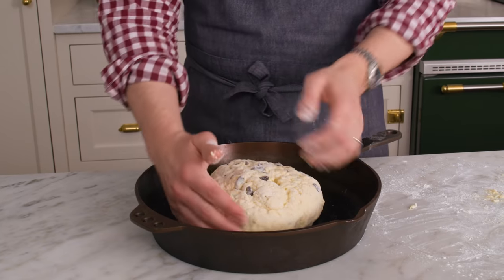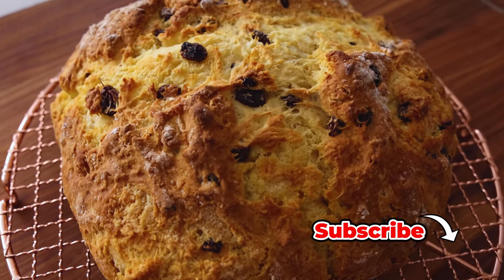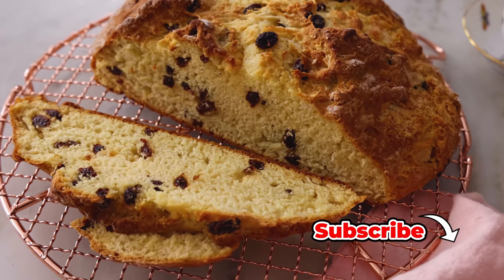Hey, I'm John Cannell, and today on Preppy Kitchen, we're making an easy, delicious Irish soda bread. So let's get started.